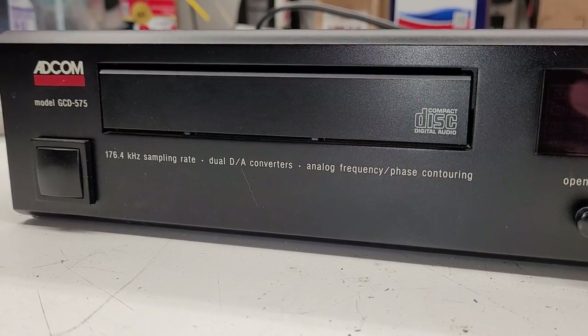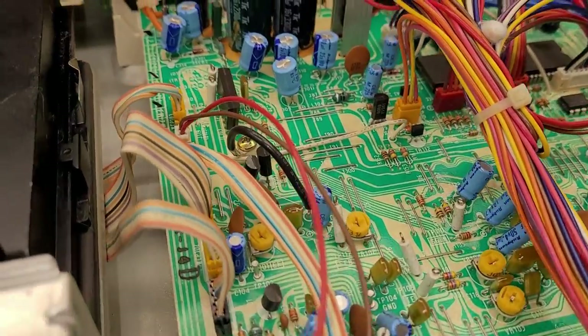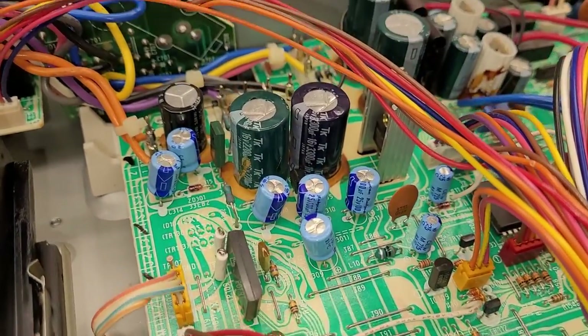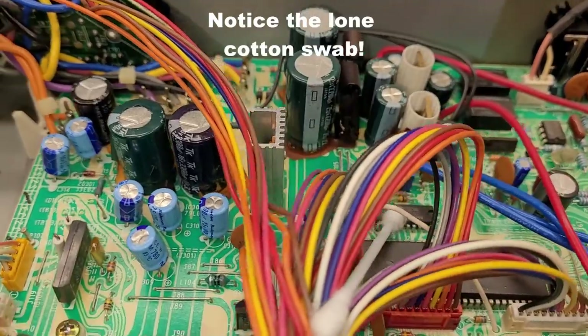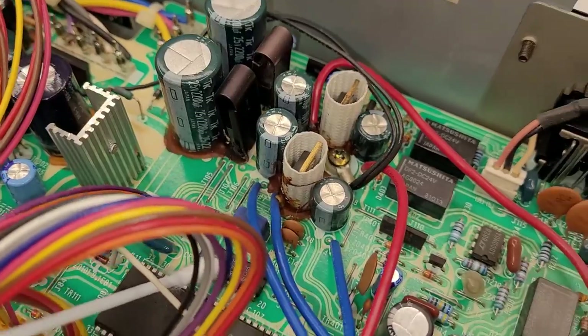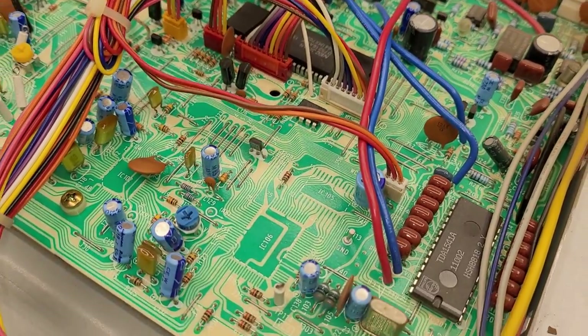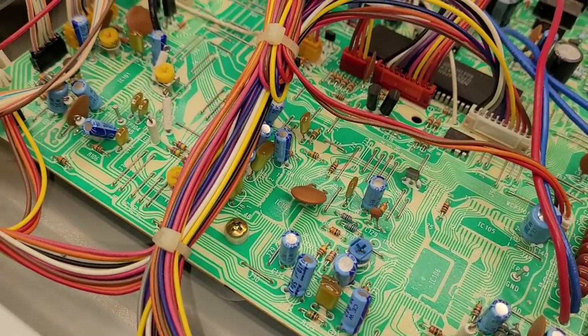Let's pop it open and see if we can find a worn belt, most likely. Let's take a look at this board. They're nicely laid out. I wish they hadn't used that glue — that stuff becomes conductive and corrosive and does damage over time. But just beautiful looking on the top side at least.